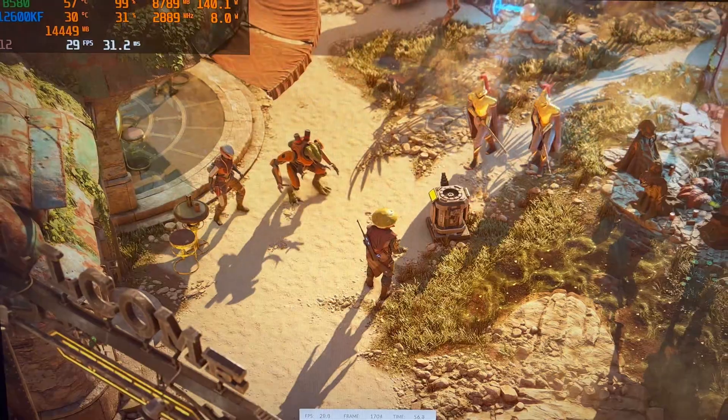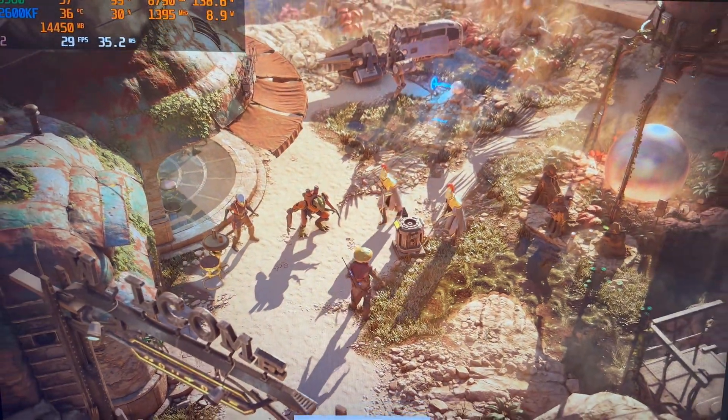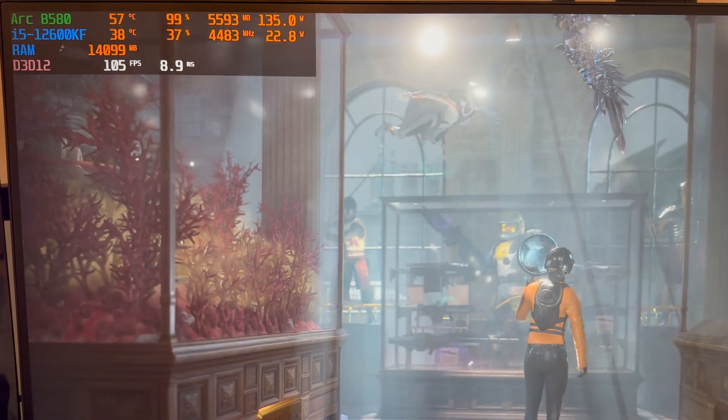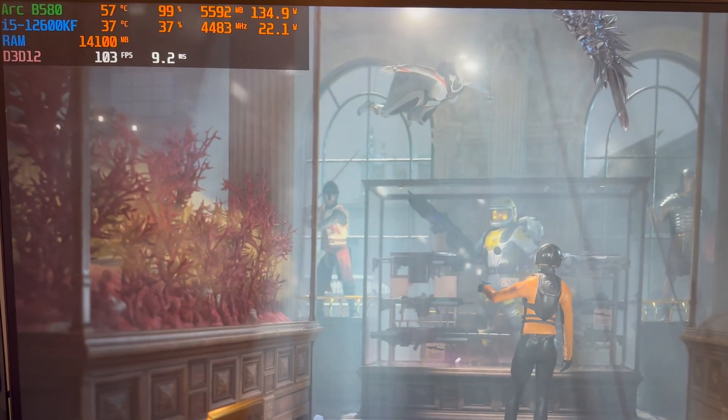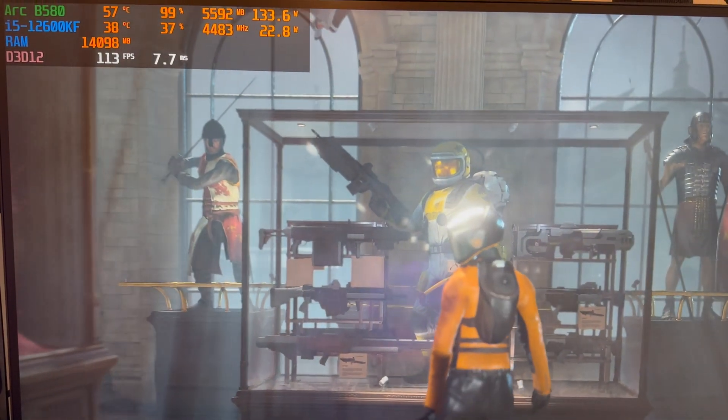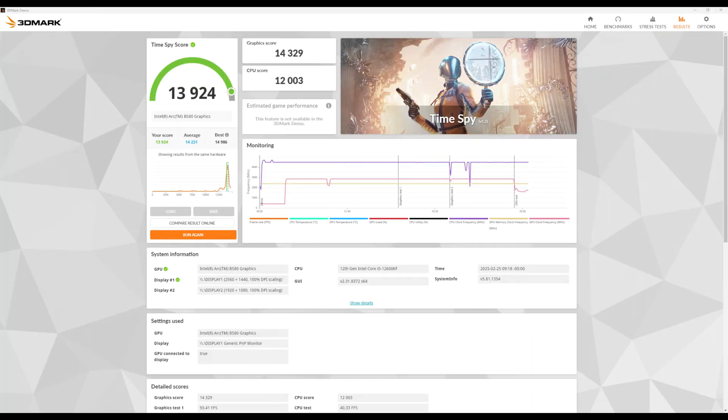Jumping into benchmark scores, I started by using 3DMark Steel Nomad, which is apparently the new standard for 1440p benchmarks, but I gotta be honest, I don't know what this score of 3046 means without having anything else to compare it to. So I ran good ol' 3DMark Time Spy as well to see some scores that I'm more familiar with, and I was impressed with the score of 13924 and a graphics score of 14329. From what I know, this is a better score than the RTX 4060 would provide, and slightly lower than my RX 6800.